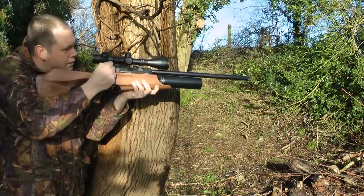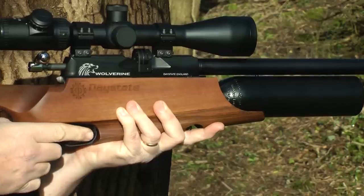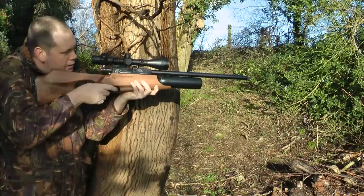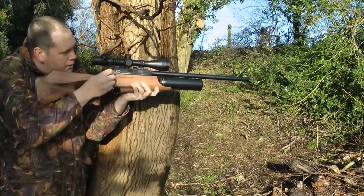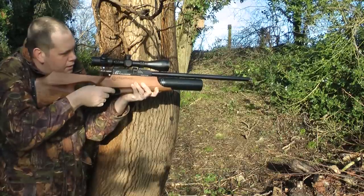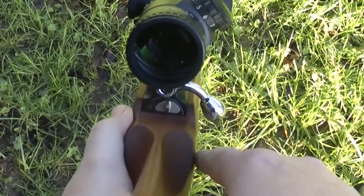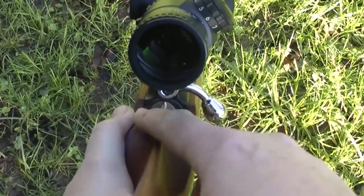Technology comes in many forms and bolt-open safety is one. You can make this rifle safe in two ways. First way, dead simple — bolt open. You cannot fire the rifle with the bolt open. Or you can use the standard safety switch which is at the rear of the breech.